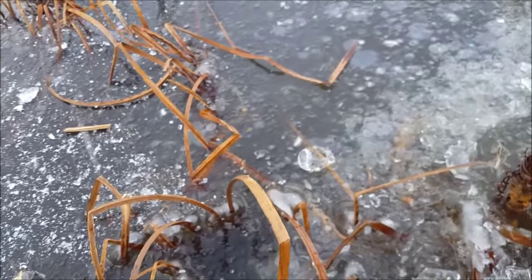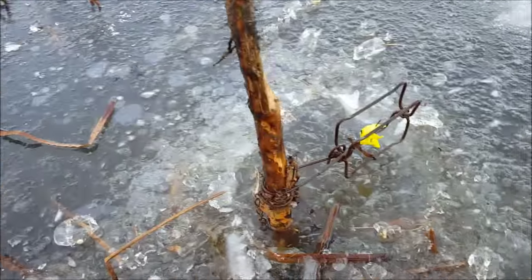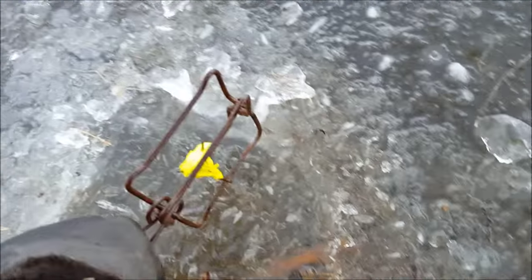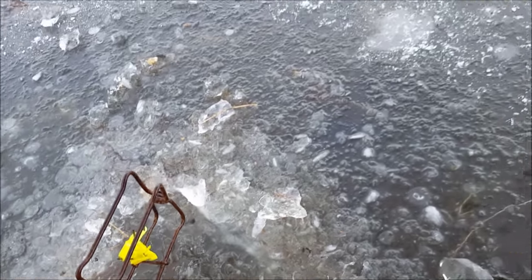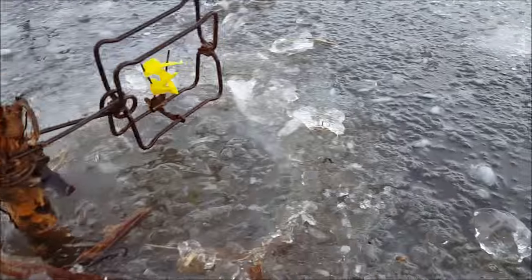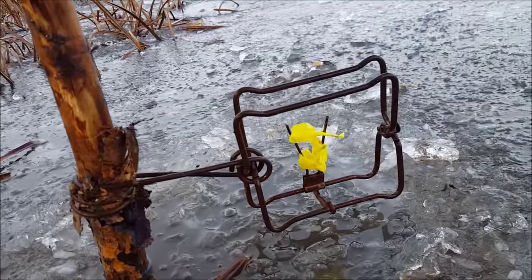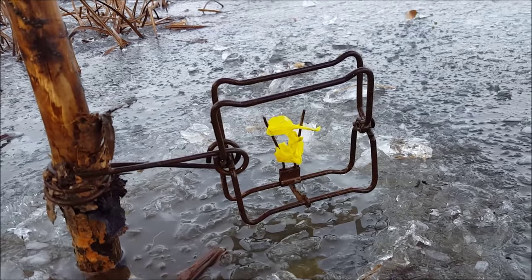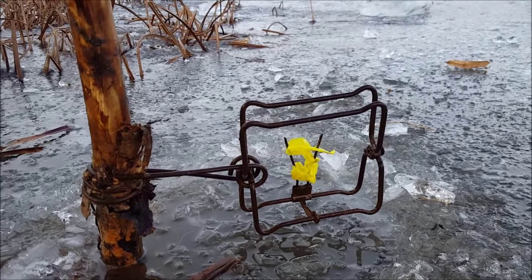Here's a spot where the muskrats are working. I walked up here a little bit ago and actually seen a rat come out under the ice. So I just got this 110 with some chartreuse flagging tape on there — hopefully to symbolize a root or something — and I'm just gonna push this 110 under the ice.